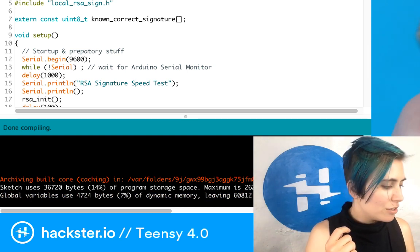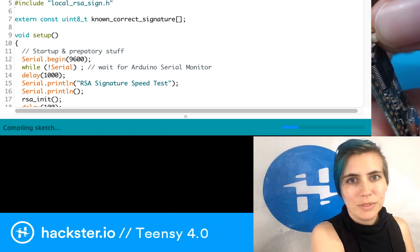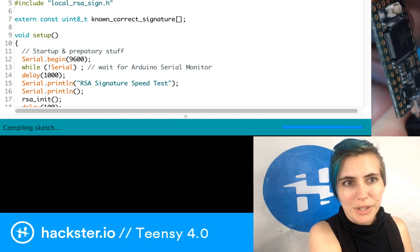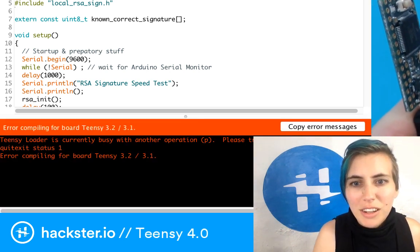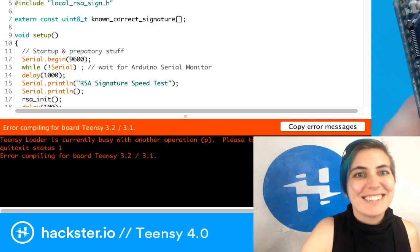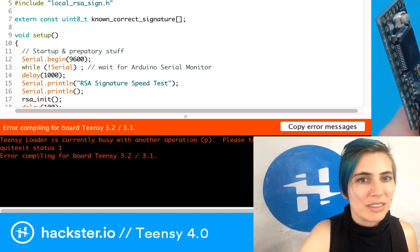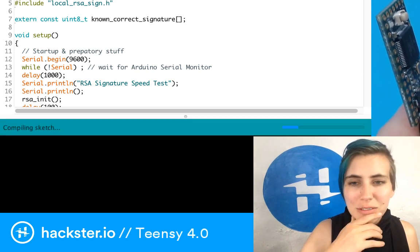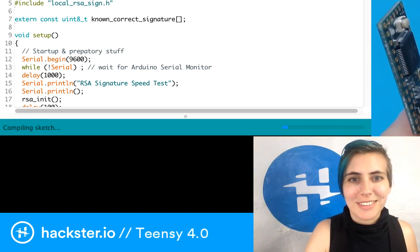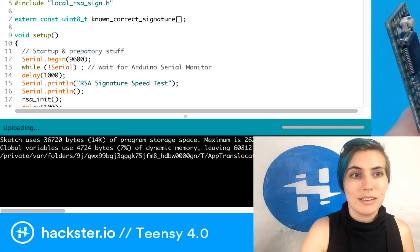This looks good — done compiling. Now in order to upload this, I'm going to hit upload and I've got to hit the program button to put it in program mode. It wants to compile again — and error compiling. 'Currently busy with another operation.' There's always something. You know what, it's already uploaded on the other board, which means that... hey! There we go!